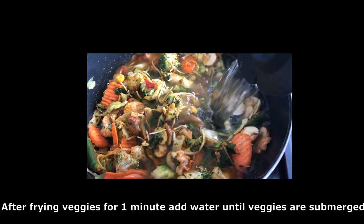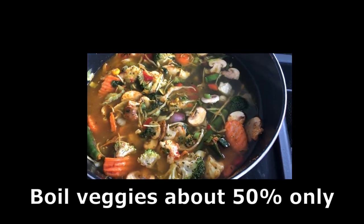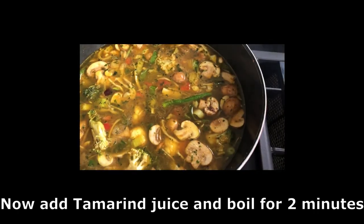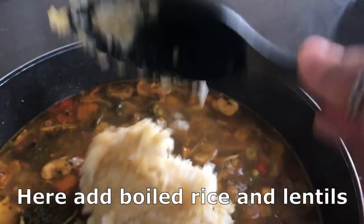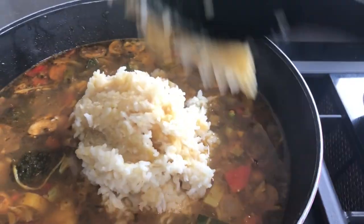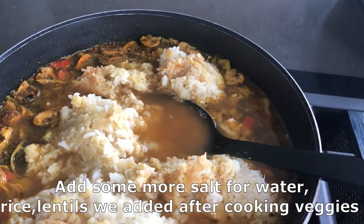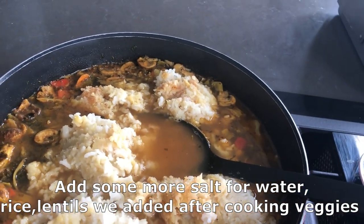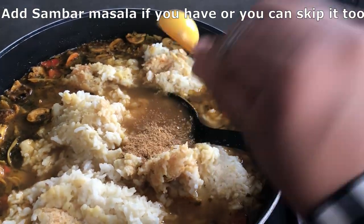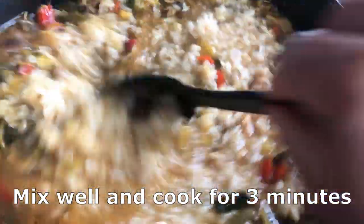After shallow frying, add some water until the vegetables are submerged, and also add tamarind juice. After cooking for two minutes, add the rice and dal that we kept aside. Add some salt and sambar powder, mix well, and now we are going to make the seasoning.